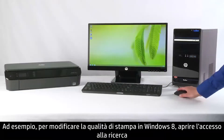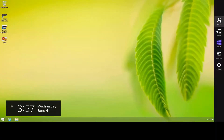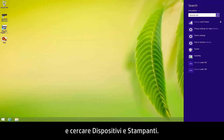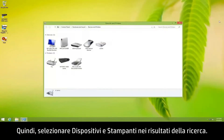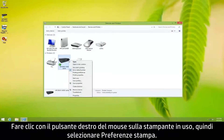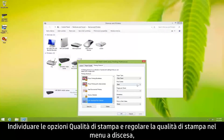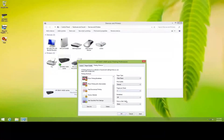For example, to change print quality in Windows 8, open the search charm and search for Devices and Printers. Then select Devices and Printers from the search results. Right-click your printer and select Printing Preferences. Locate the print quality options, adjust the print quality from the drop-down menu, and then click OK.